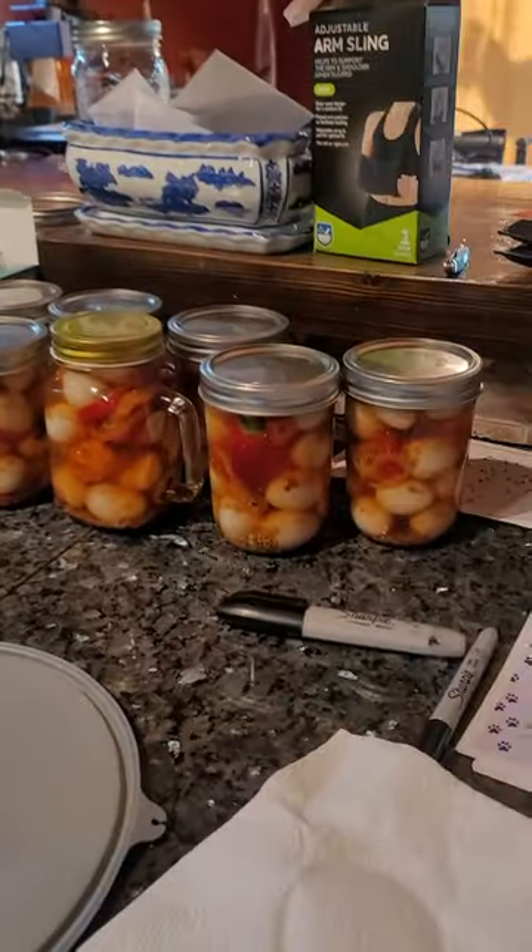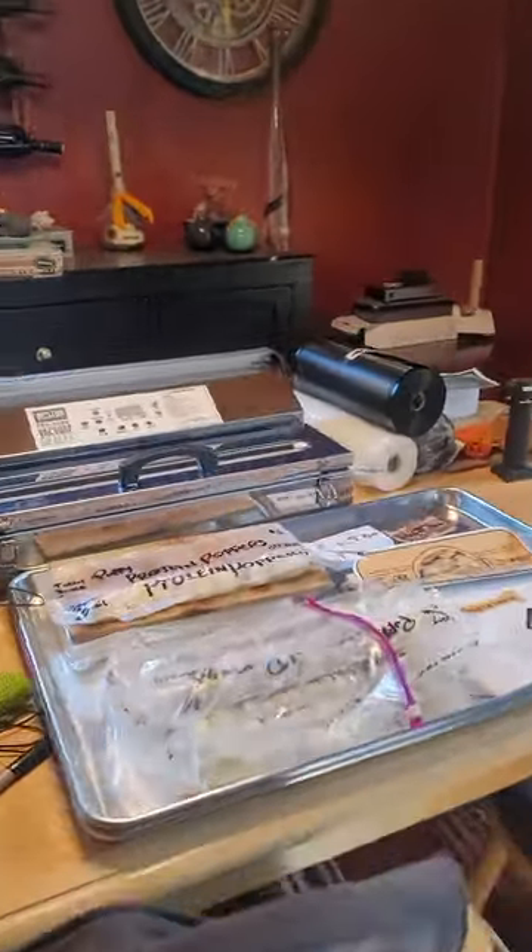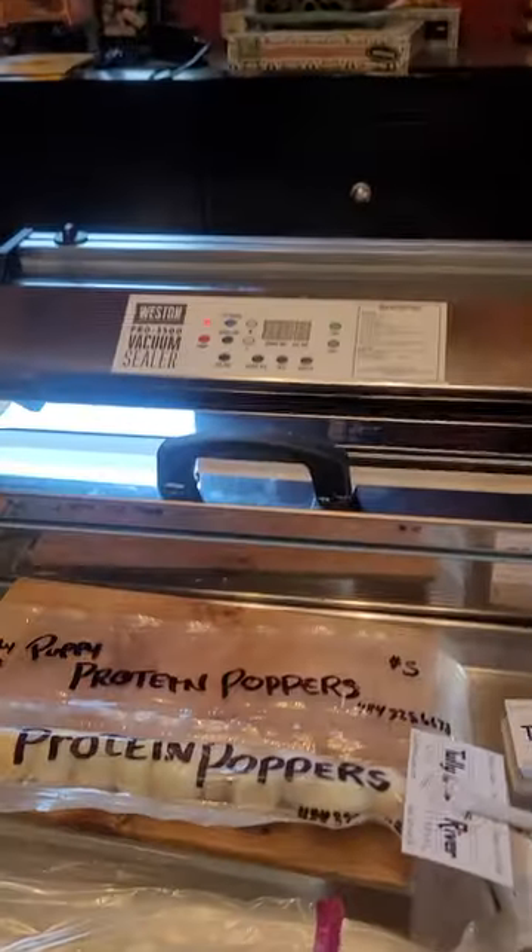So obviously we're going to be selling these pickled quail eggs, but let me just show you this puppy popper product that we came up with, and how we do it.